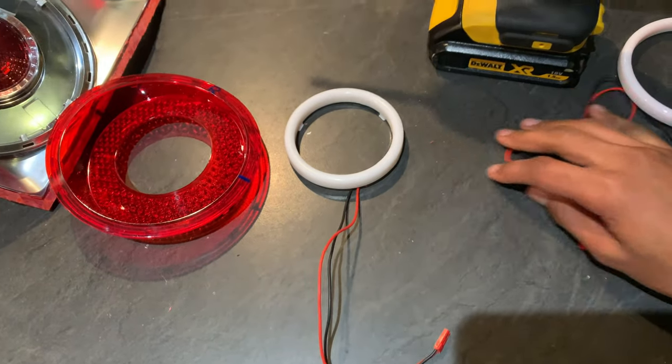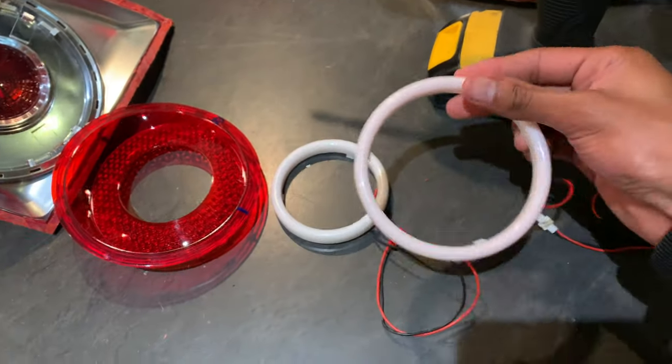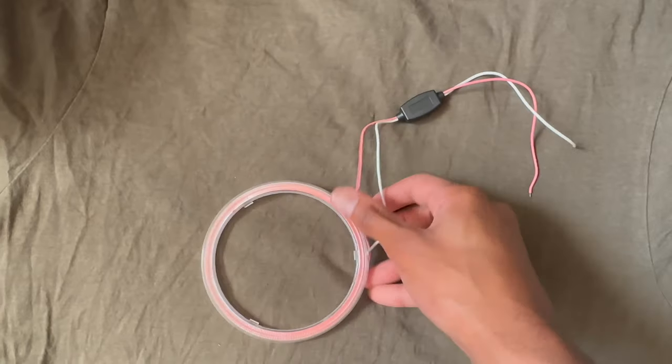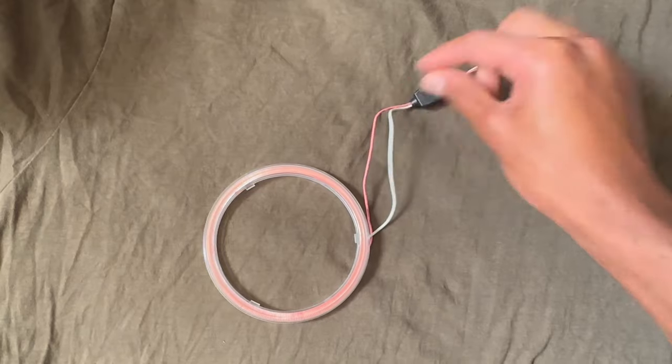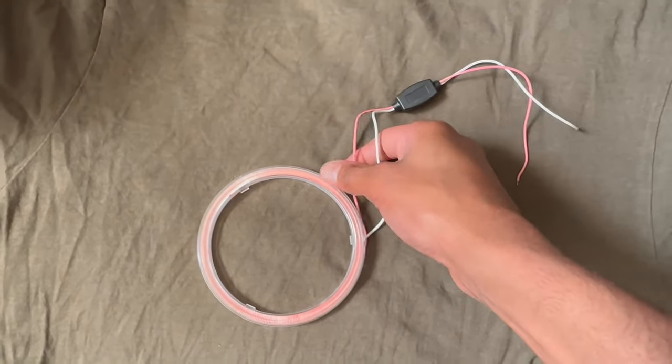I'm doing the inner blue light, so disconnect it. The rings we're using are 80mm yellow and 100mm red. If you've got these rings, you need to cut roughly here and solder on a positive and negative wire, making it longer so it can fit through the tail light.